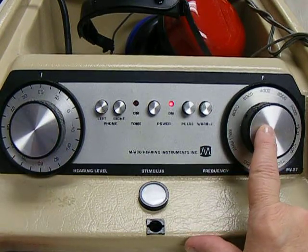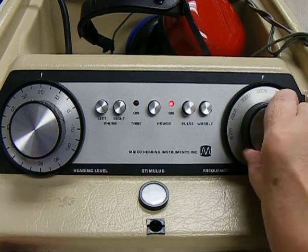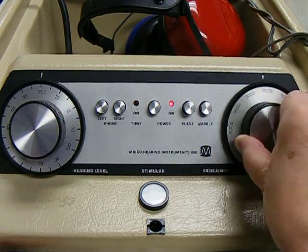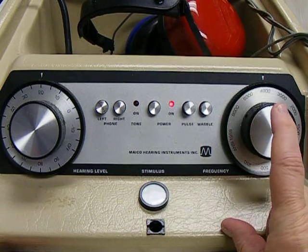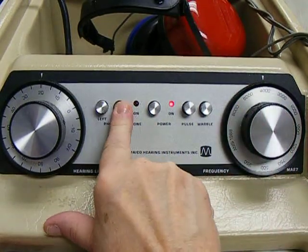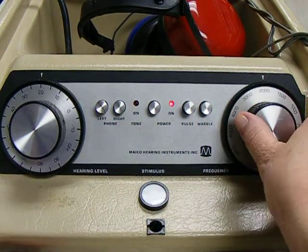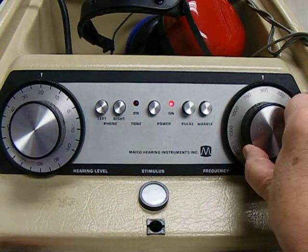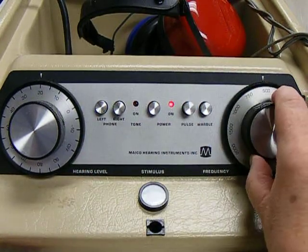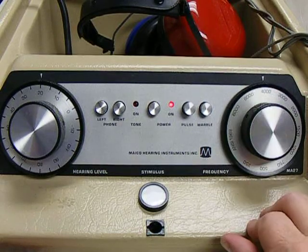This knob controls the frequency or the pitch of the tone. We go from high tones to low tones. For an elementary student, you would present at — in the right ear, always start in the right — 4,000, 2,000, 1,000, 500, then switch ears and present 500, 1,000, 2,000, and 4,000.